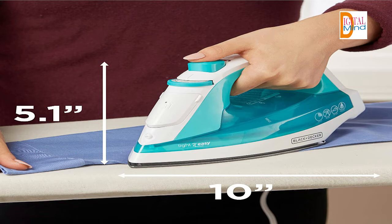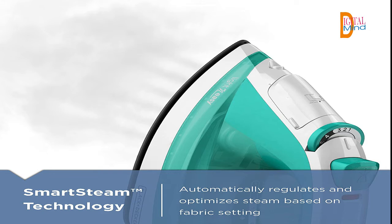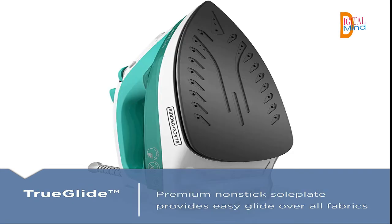The non-stick soleplate glides easily over fabrics, and the three-way auto shutoff provides peace of mind with every use. Smart Steam technology gives you the optimal soleplate temperature and steam level for every garment in one easy dial. The non-stick soleplate glides smoothly over all fabric types to quickly remove wrinkles. The three-way auto shutoff uses motion-sensitive technology that shuts off the iron if not in use for 8 minutes on the heel, and 30 seconds on the soleplate and sides.